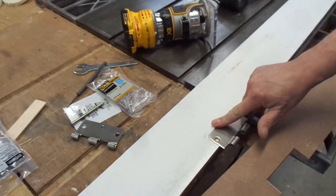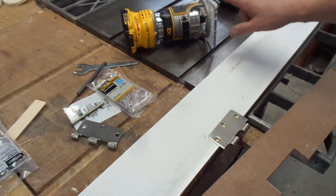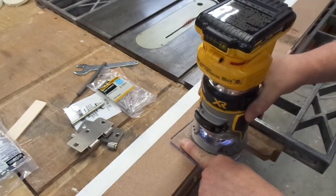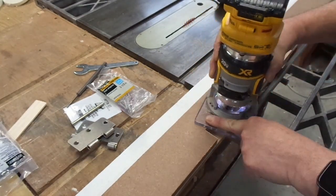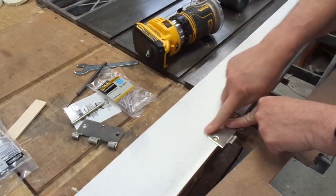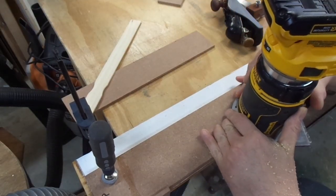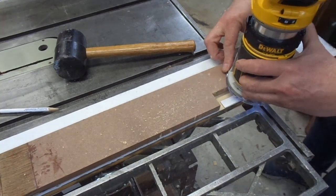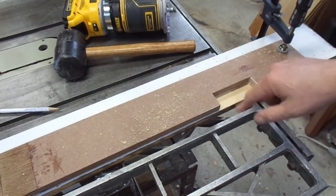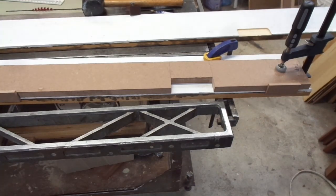That's a pretty good fit, but I think the hinge is a touch proud of the surface. So I'm going to set the router bit depth a teeny bit deeper and do another pass. For a test fit, it seems good. It tipped a little bit on me on that one, so there's a small mark, but it won't affect performance. So I set up for the next routing.